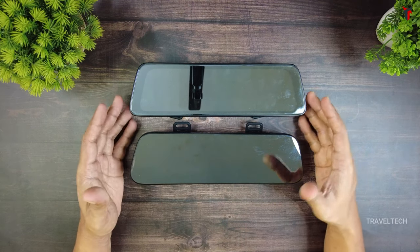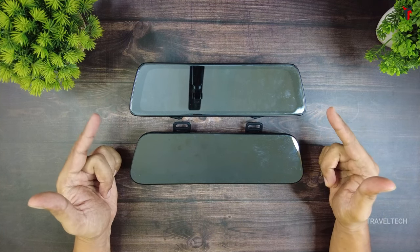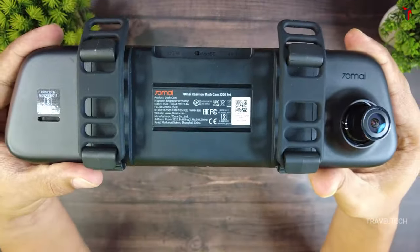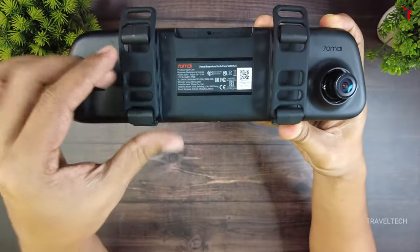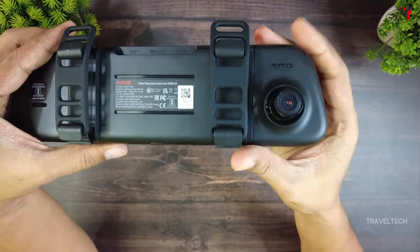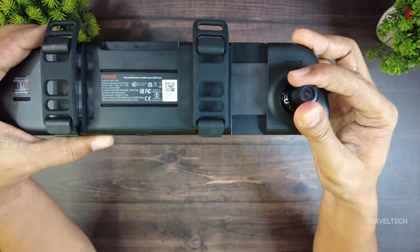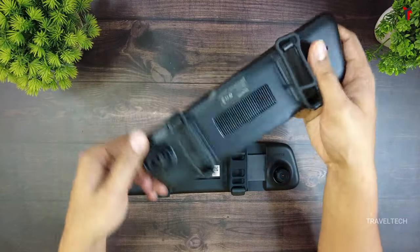Here are the two dash cams — can you really make out which one is which? The 70mi S500 has two big rubber straps and strap holders at one end, and the camera lens on the other end which also comes with an extendable arm. The camera itself is rotatable — you can rotate it about 360 degrees but with a limited range.